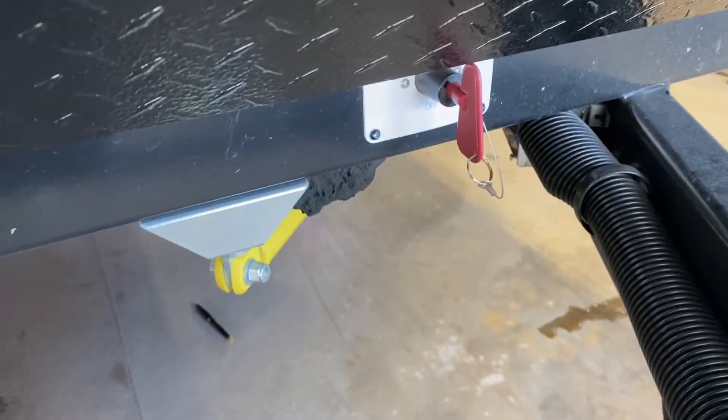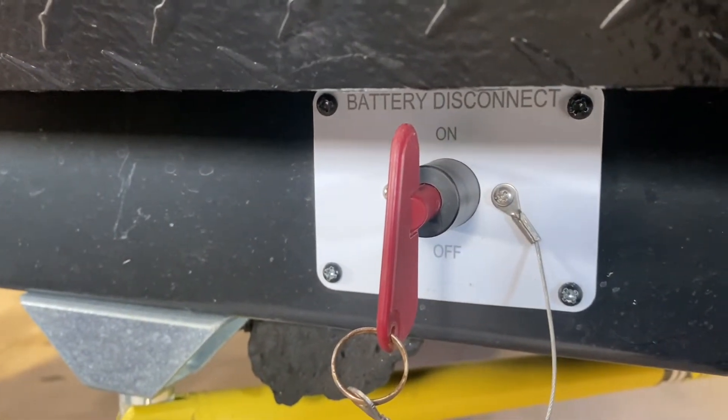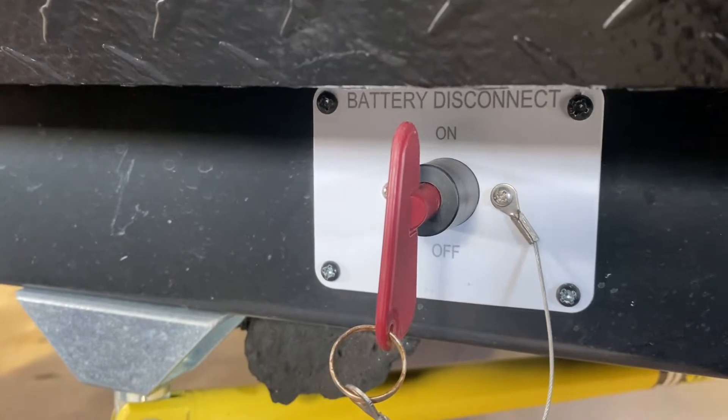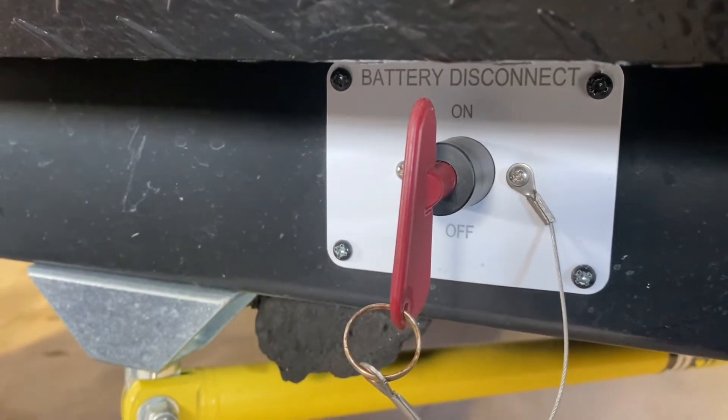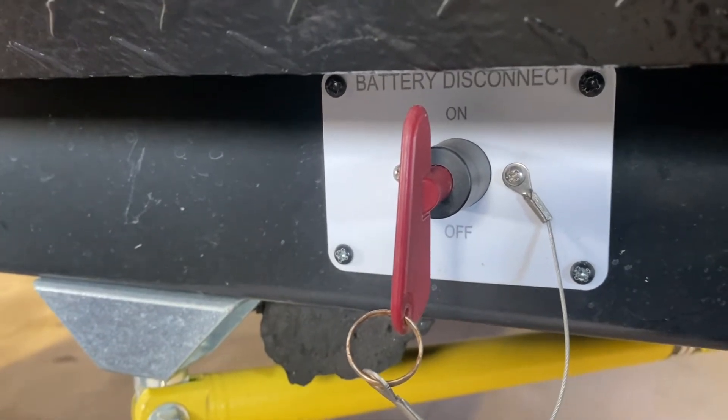You have to make sure that this disconnect switch right here is in the on position. It has on and off — when you use the coach or when you're plugged in, you want that in the on position. Basically the only time you want to shut this off is if you are going to store the unit or not be using it for a while.